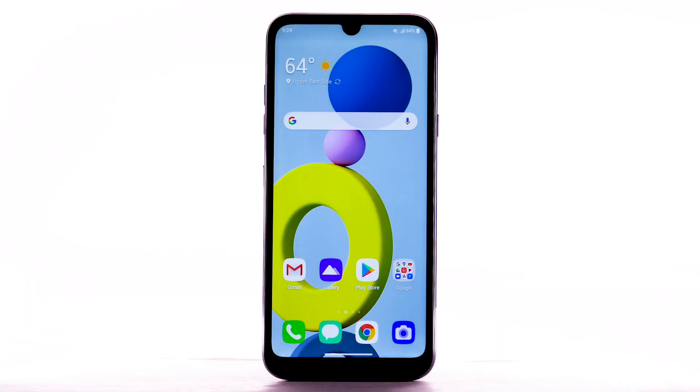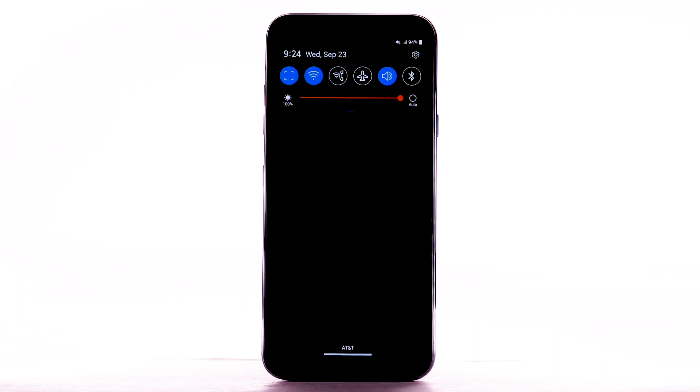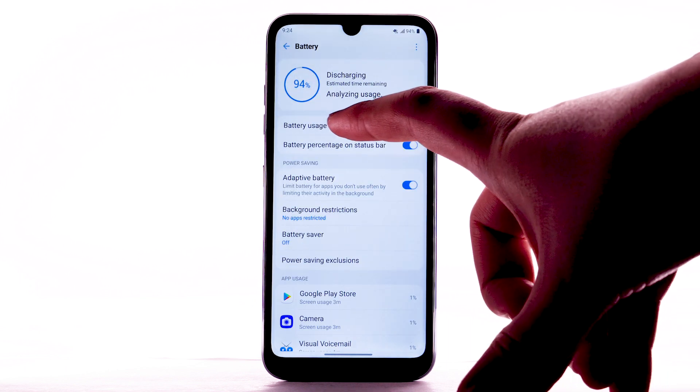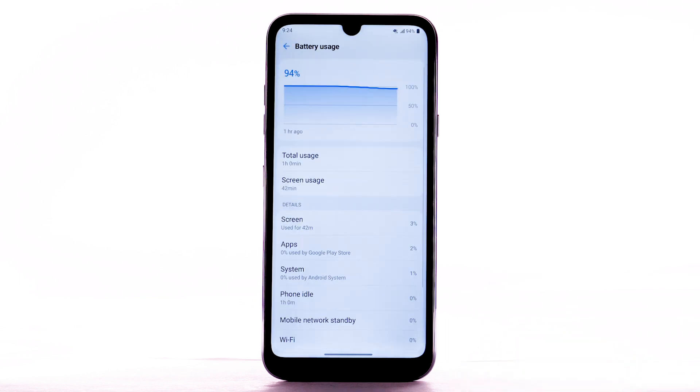To view the device's battery usage, from the home screen swipe down from the notification bar, then select the Settings icon. Scroll to and select Battery. Select Battery Usage. The apps and features that are consuming battery will be displayed.